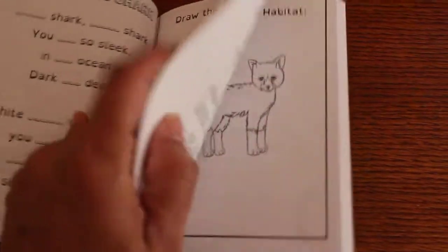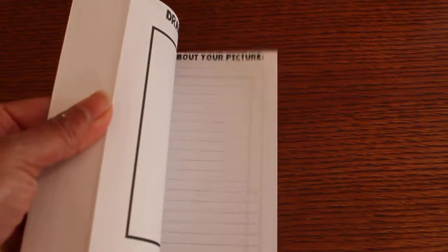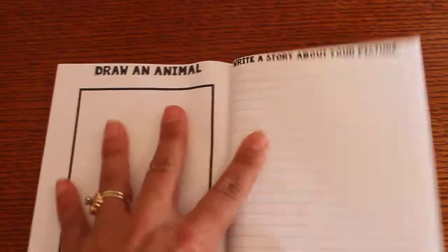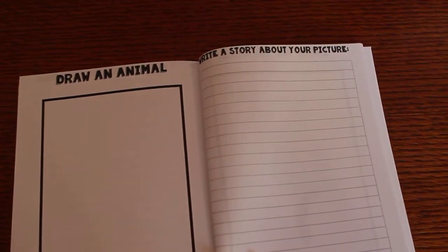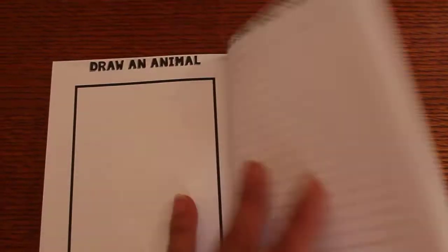And in the back of this book, you're going to be able to draw an animal and write a story about your picture. So they'll get a little creative writing in there. Maybe they can research and write about a certain animal that wasn't in the book.